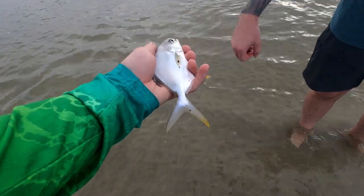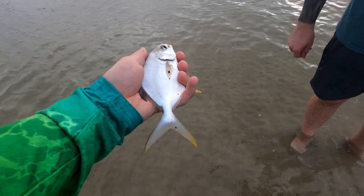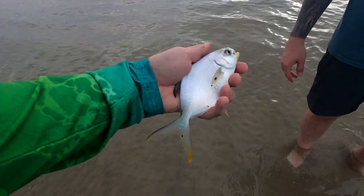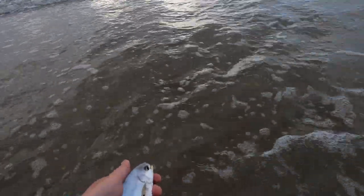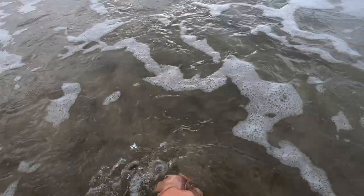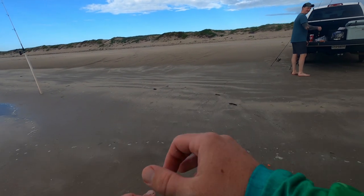They're cool, right? Yeah, man, that's cool — look at that nose. We're gonna let this one go because he's a little on the small side, but the bigger ones we're gonna keep. Man, I love it when a plan comes together.